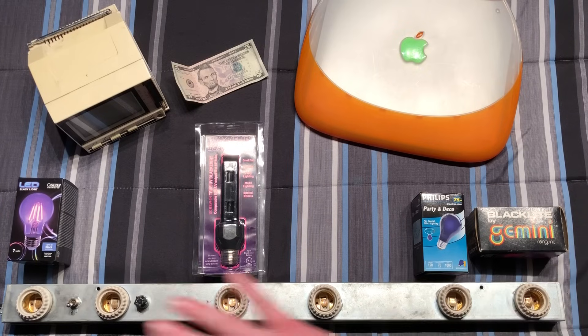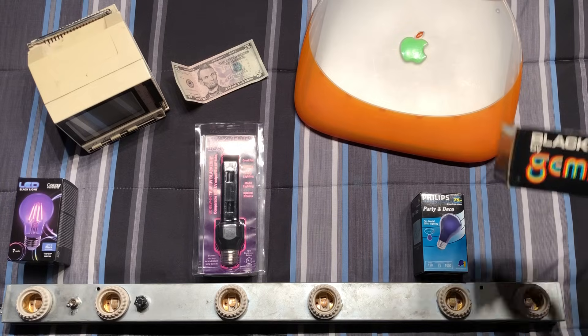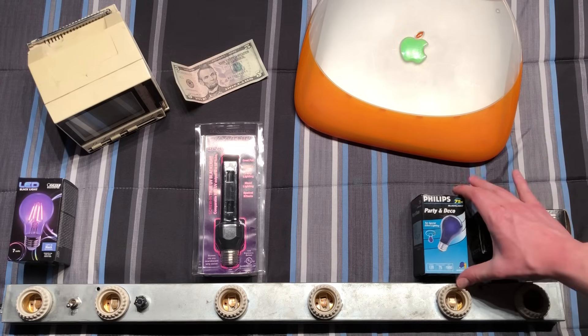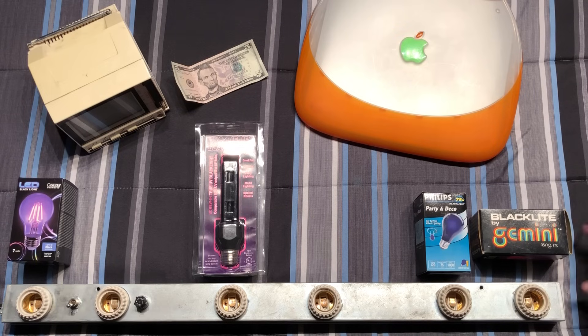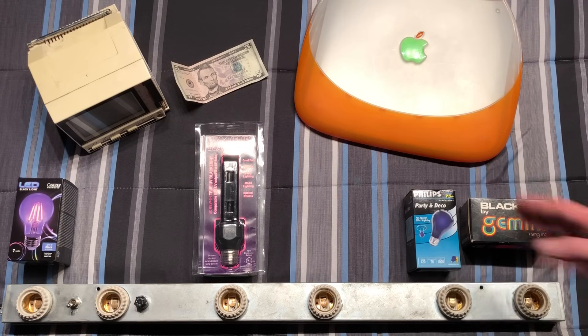Thinking more generally, let's take a first glance at all of them. These black lights produce UVA, which allows certain items to glow under that wavelength of light. The incandescent versions use wood's glass to do that. Here we have an older version — this is a black light by Gemini, I believe, from the 70s — and a more modern incandescent one here by Philips. Both of these are 75 watts, but I believe this one is wood's glass, and this one is some imitation. But that's just what I think.